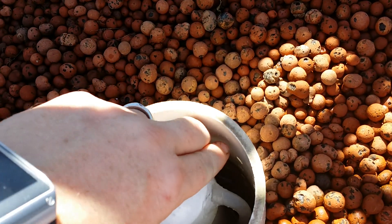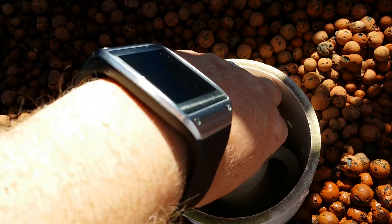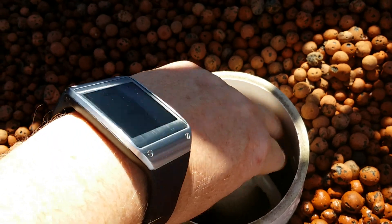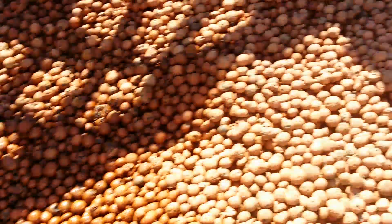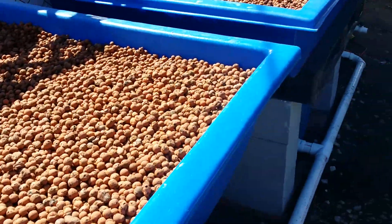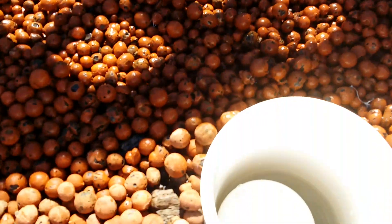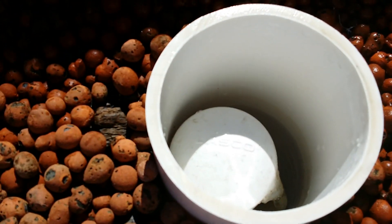It's set up to drain and refill approximately every 15 minutes. There's another one over here and this one is almost getting ready to drain — you can see how high up it is.